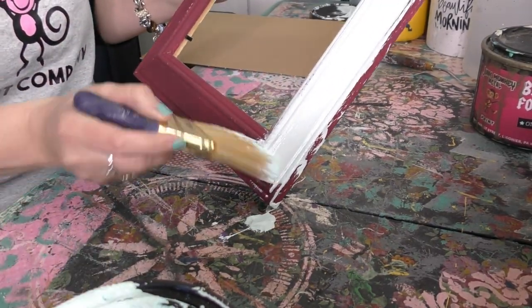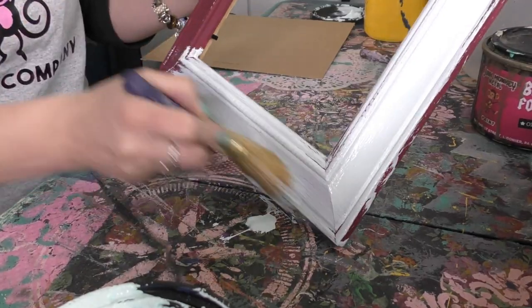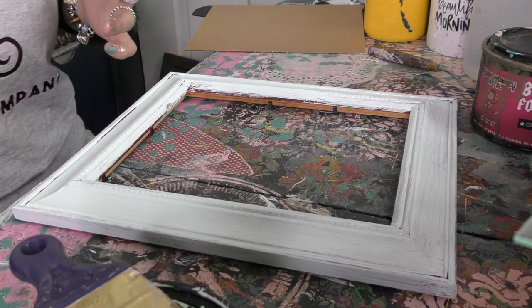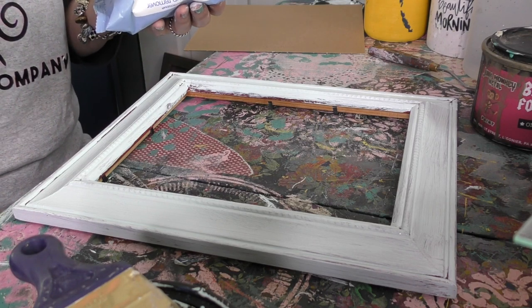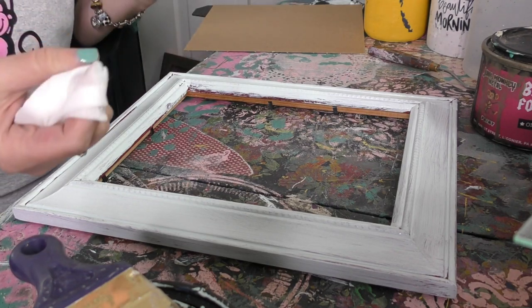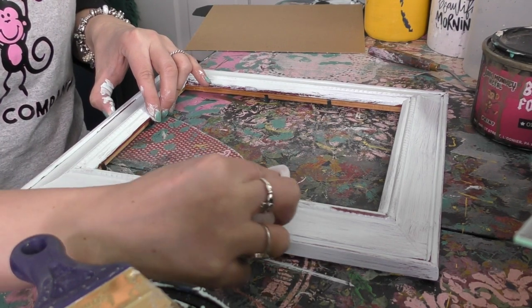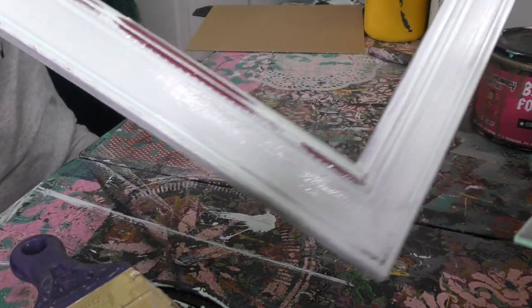Onto the frame we go. Because we're going to be doing some wet distressing, we have to work quickly — when you wet distress you're distressing while it's still wet. When I think of wet distressing I think of a wet rag, a Lysol wipe, or in my case a makeup wipe. You never want anything so drenched that water is pouring off it — rather something that's just damp. Go in with a damp piece of textile material and you can distress as much as you want.